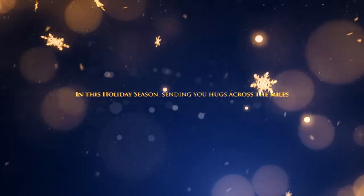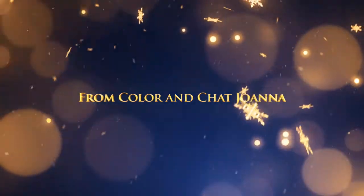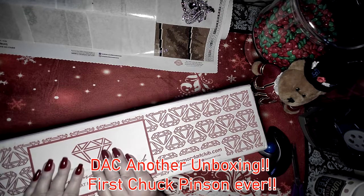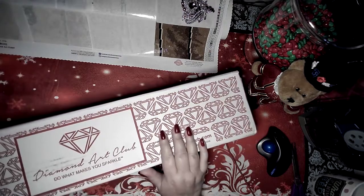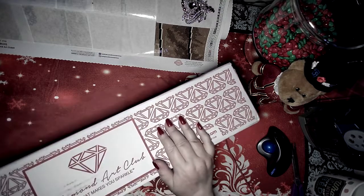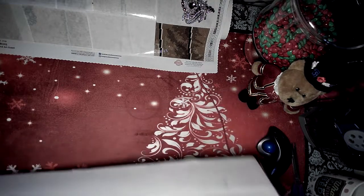Good morning, everybody. I know I'm in trouble. I said I wasn't going to do it, and I did it — another unboxing. We are in so much trouble. I cannot wait for you guys to see this. It is ridiculous.